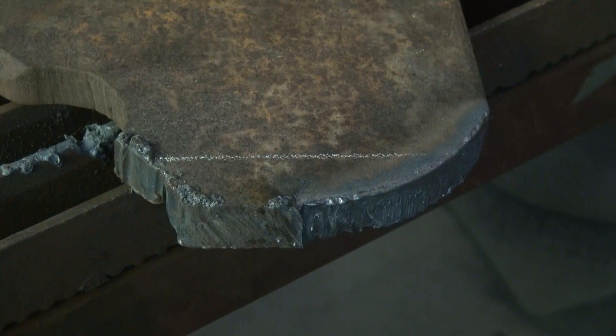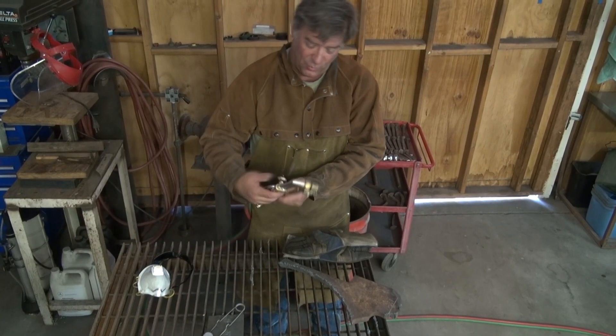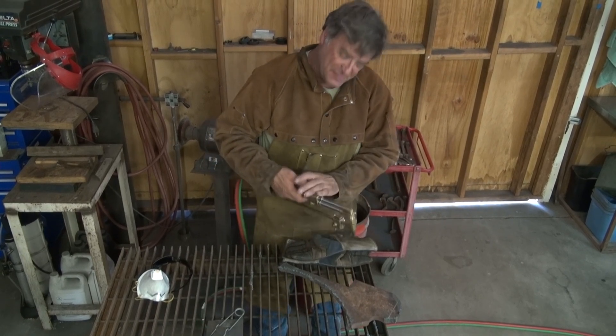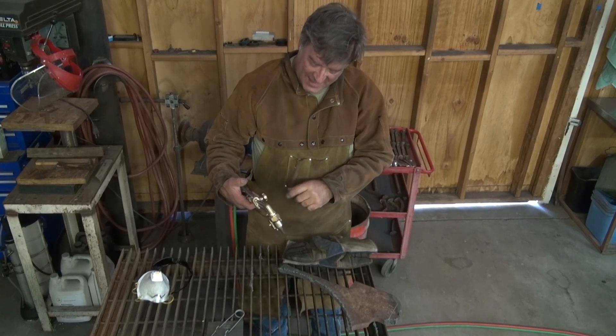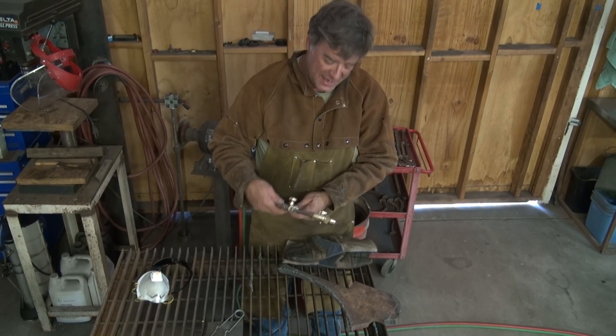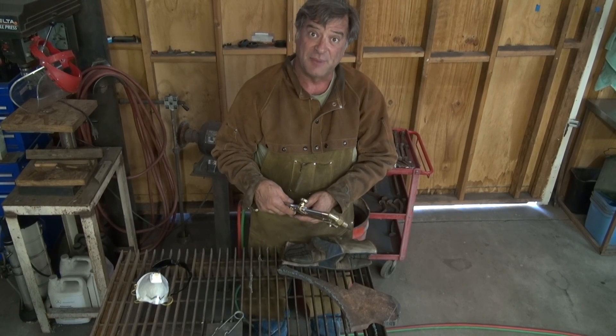Boy, now that's pretty. That's nice. I like that. It's a little weird to get used to, but once you get your balance just right and get the hose up out of the way so you're not catching on things, that's a nice, nice little setup. This will be a really handy addition to the box of tools.